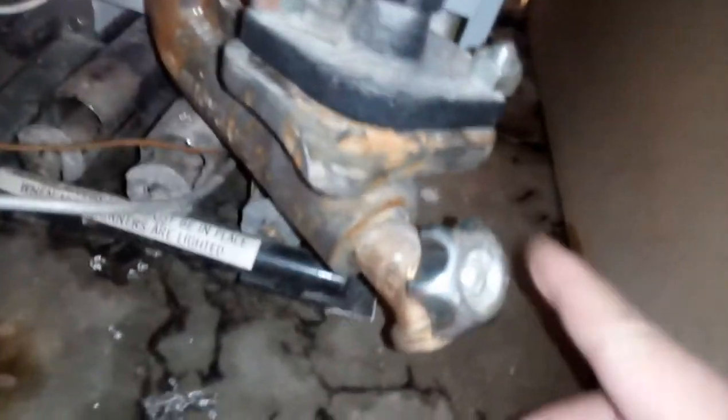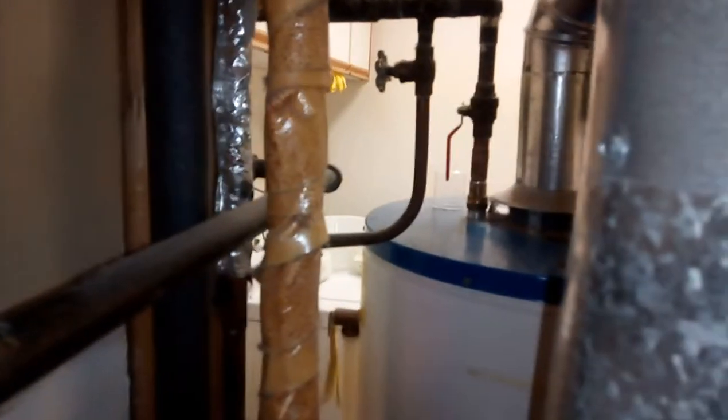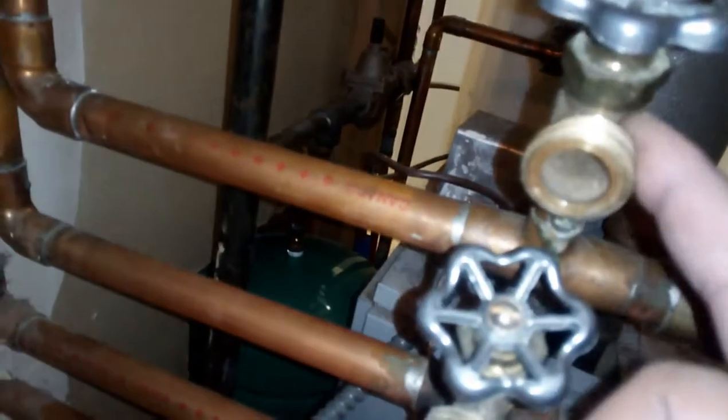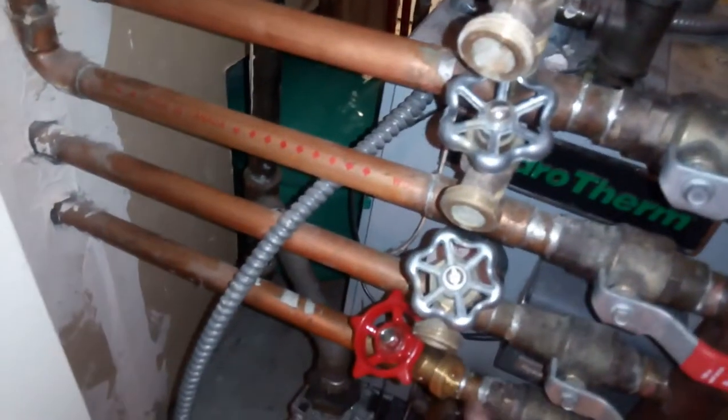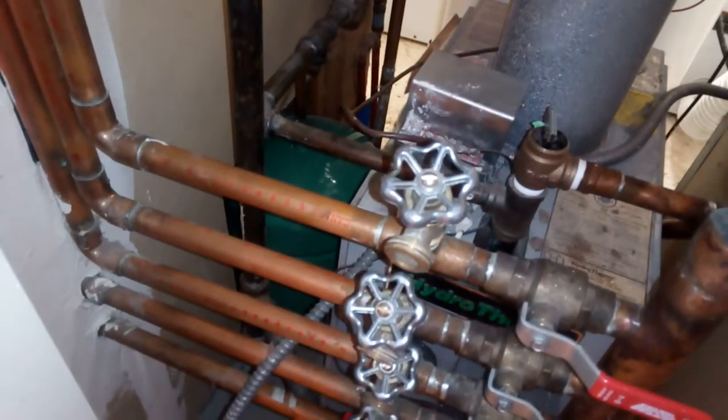If you hold this valve open to flush the system, you'll need to hook up a drain here at the pumping system and drain the water, relieving the pressure as you're lifting that valve. To flush it faster, what we did was hook a hose from the hot water tank into one of these zone valves, open the valve, and then drain from here — so we could flush each zone with hot water tank water. It's just city water coming in, making sure you don't exceed about 25 to 30 PSI.